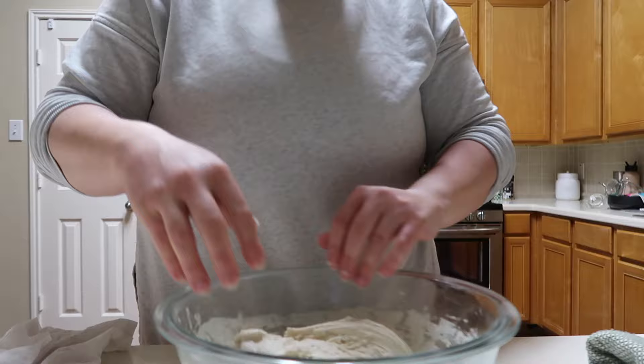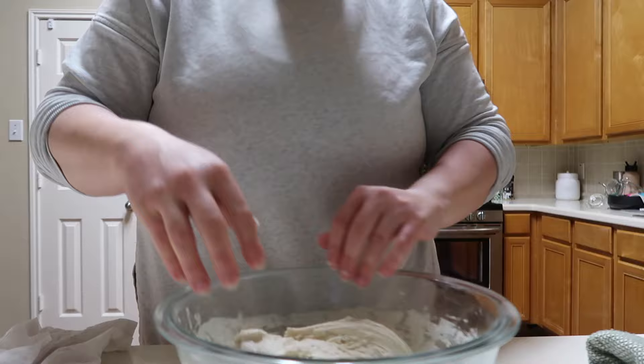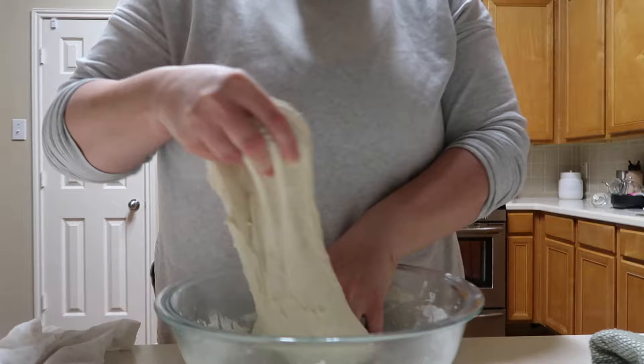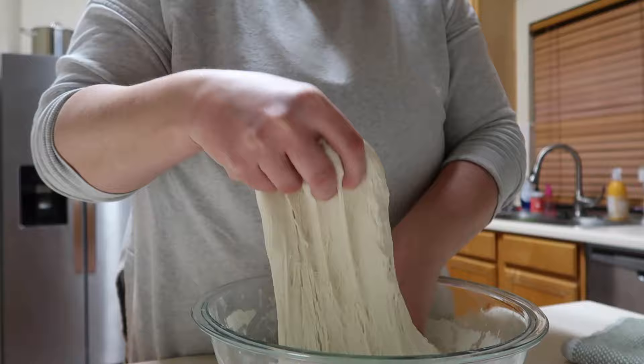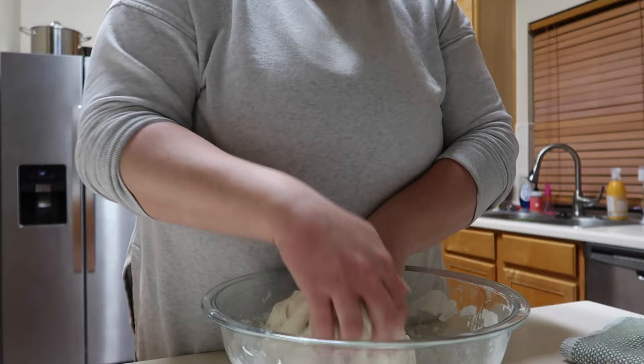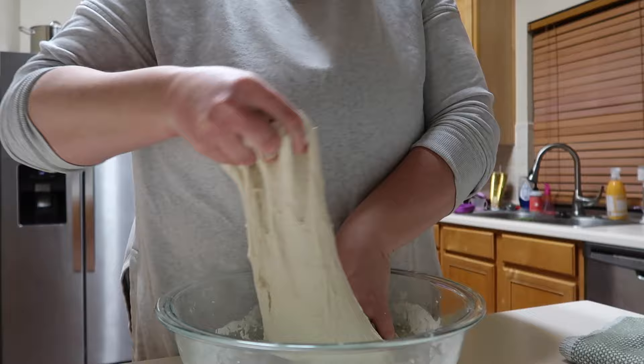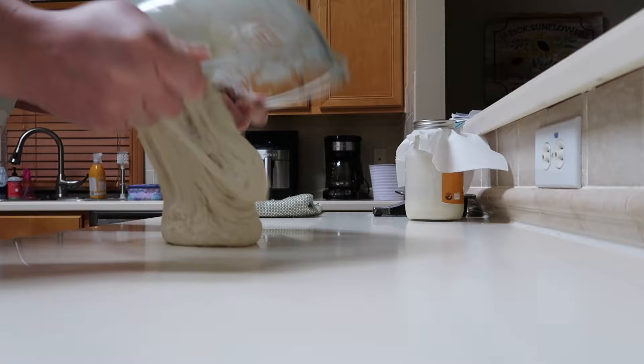The stretch and folds help develop the gluten in your bread, which gives it great structure and that delicious chew on the inside. As you progress through the different sets, the dough comes more together — it's less of a wet sloppy mess and becomes more of a dough ball. It's also starting to grow a little bit in size. After the last set of stretch and folds, let it sit on the counter to bulk ferment for two hours at room temperature.